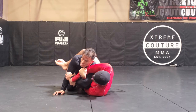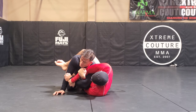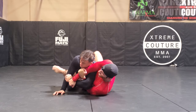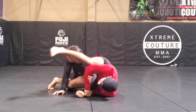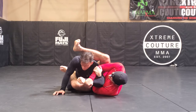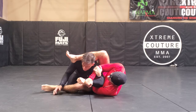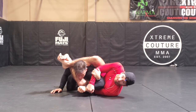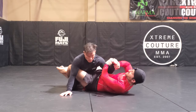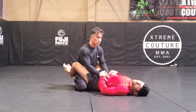From here we can attack with the armbar, which is the obvious attack — coming over and through, attacking this way. Sometimes when I'm trying to throw his leg over he picks his hands up to defend, so I can get triangles here as well.